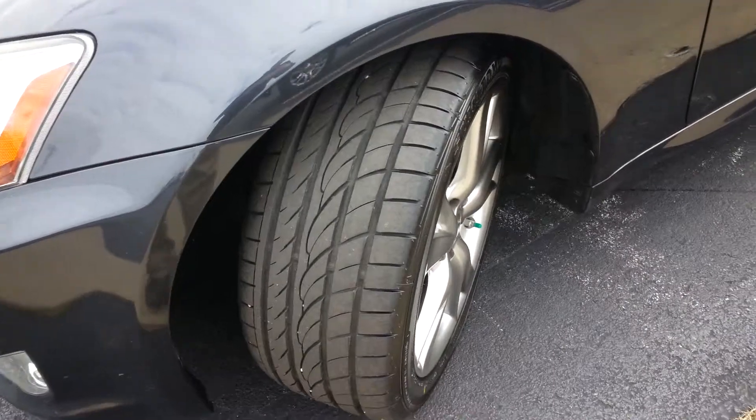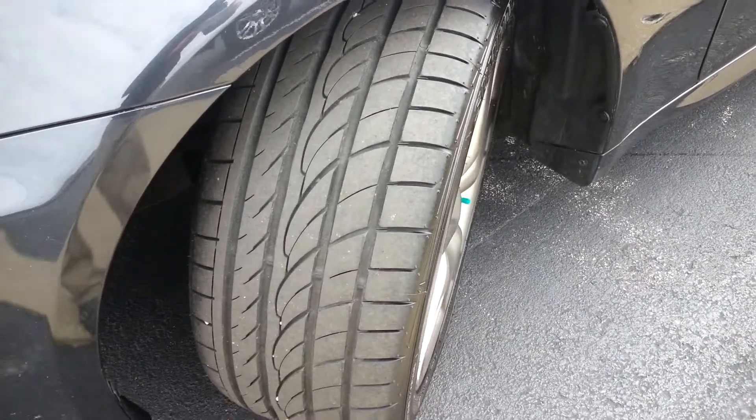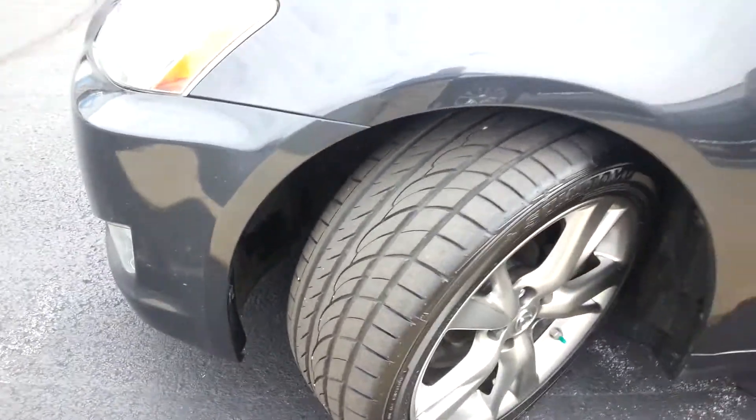The tires are in really great shape — pretty much brand new.